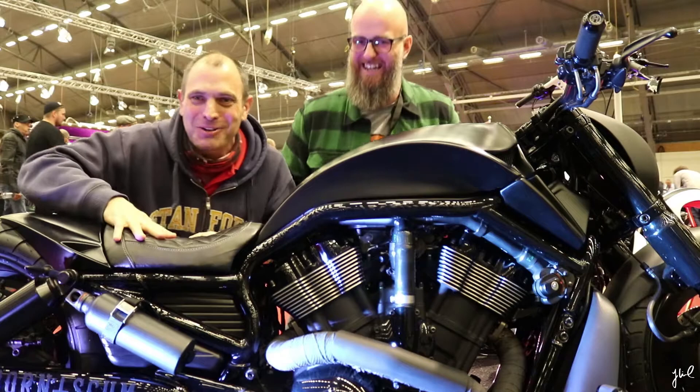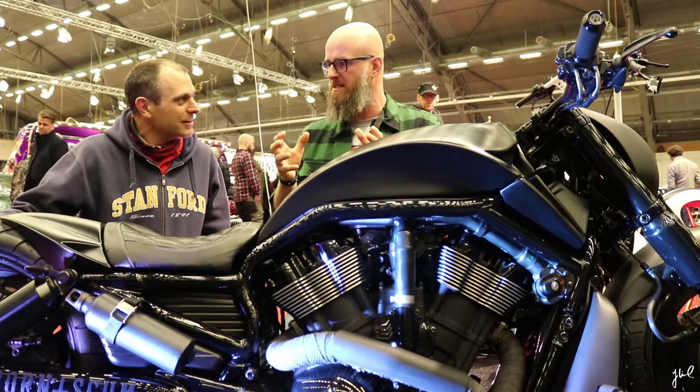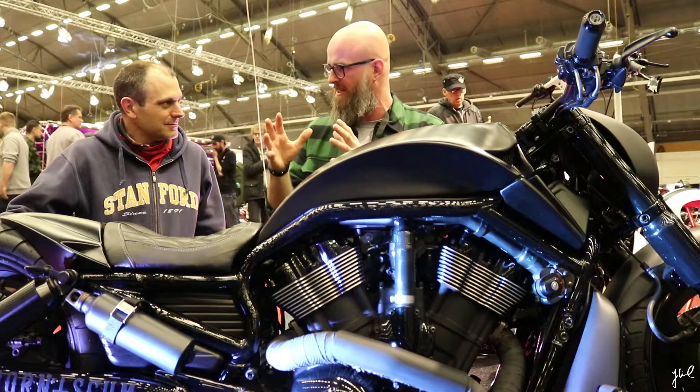This beautiful bike isn't running 350 or 450 rear tires, and I really love it. I actually think that for the V-Rod lines, 300 is my maximum where I think the design works. If you go bigger — no, not for me. I totally agree with you.